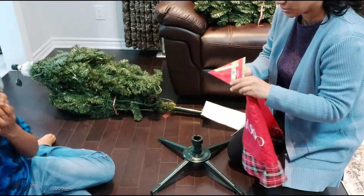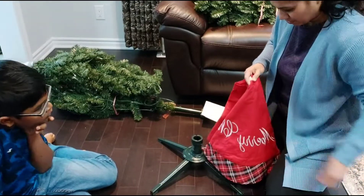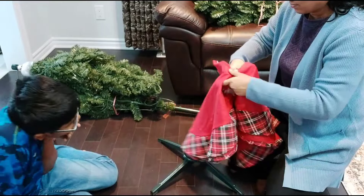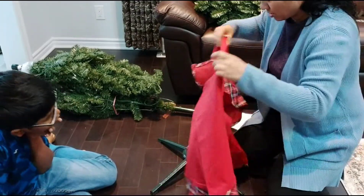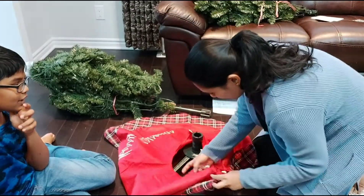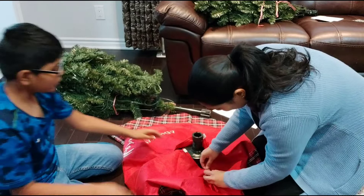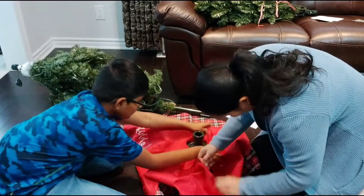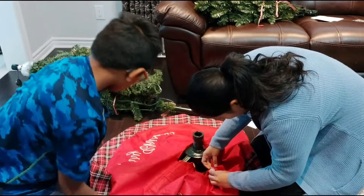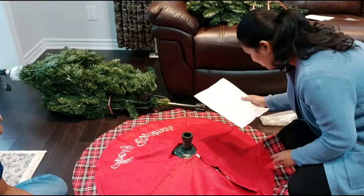The Christmas tree stand is ready. We have to put the Christmas tree skirt on it. I know how a Christmas tree works — you basically do it like this. Make sure this hole is here, and then... now the skirt is ready with the stand. Step two!